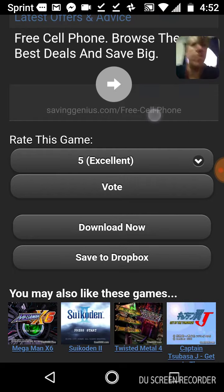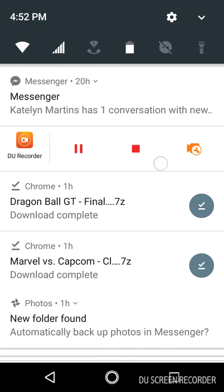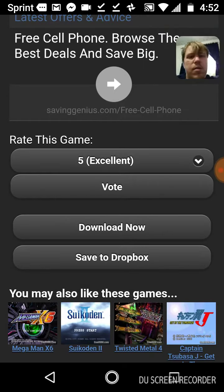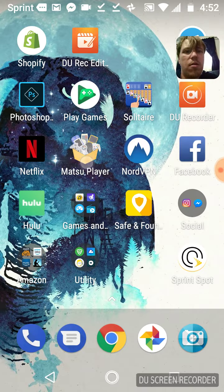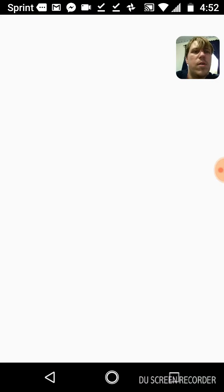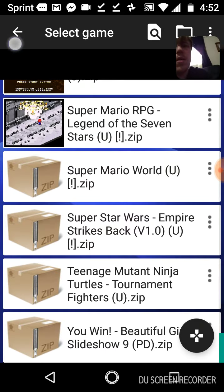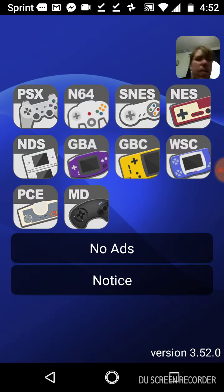I've already downloaded it, and after you do it, it shows up here — download complete. Then after that, you go to the Matsu Player app, and from there your main screen shows all these different games.